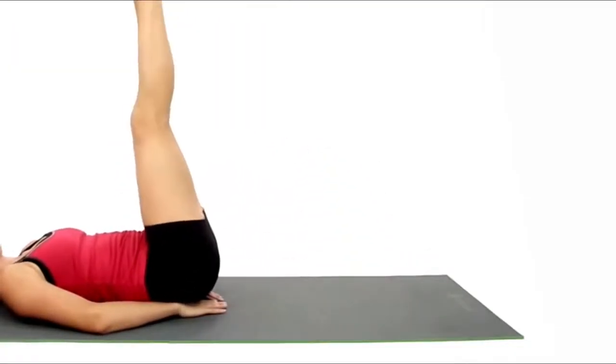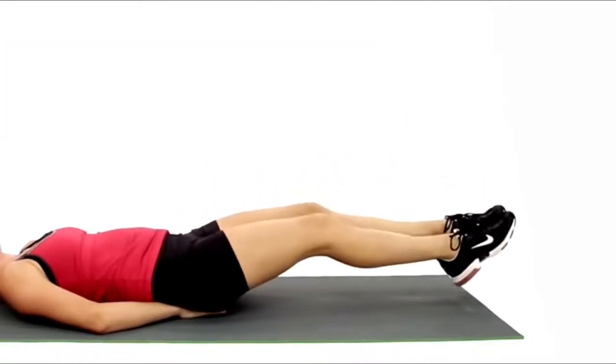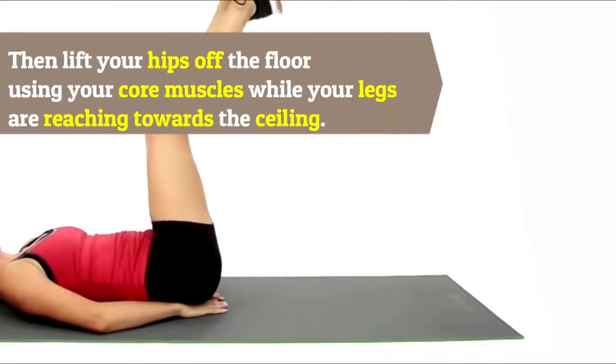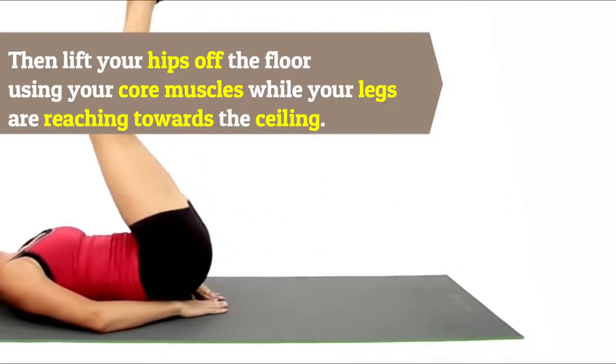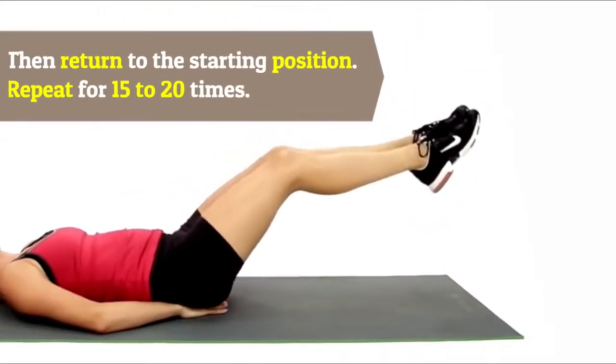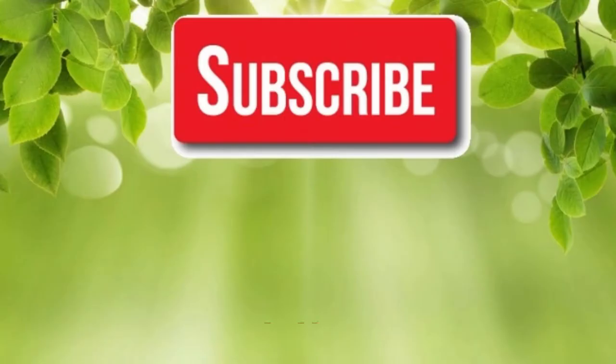Six: Hip Lifts. Lie on the floor with your arms by your sides, palms facing down, and your legs over your hips at 90 degrees, feet flexed. Lift your hips off the floor using your core muscles while your legs reach towards the ceiling, then return to the starting position. Repeat for 15 to 20 times.